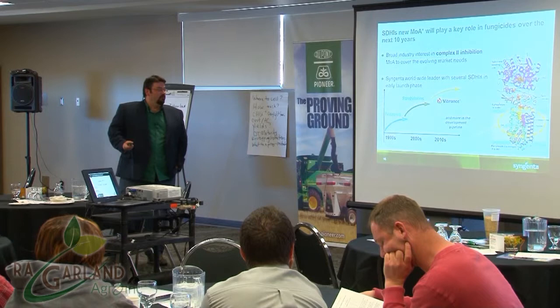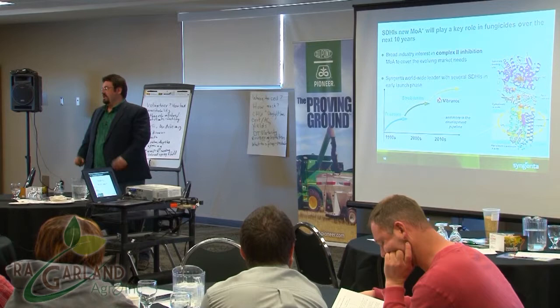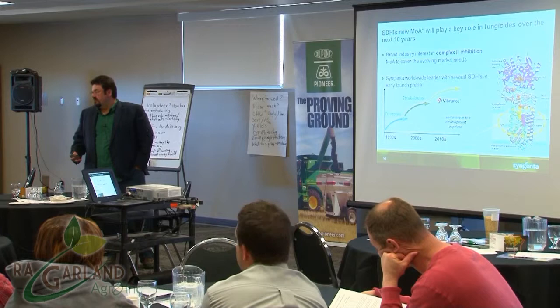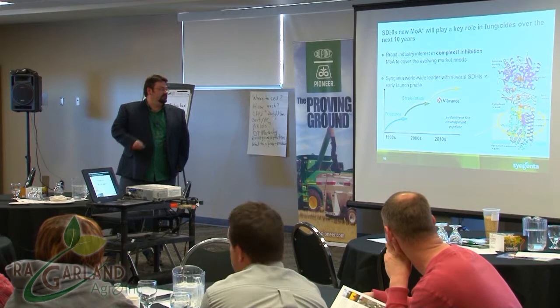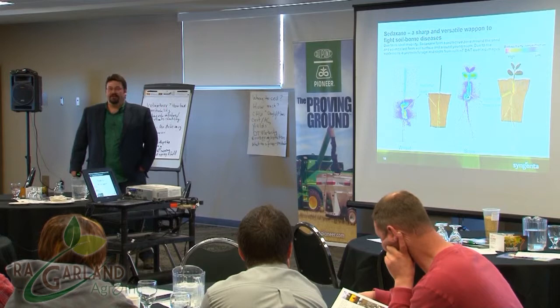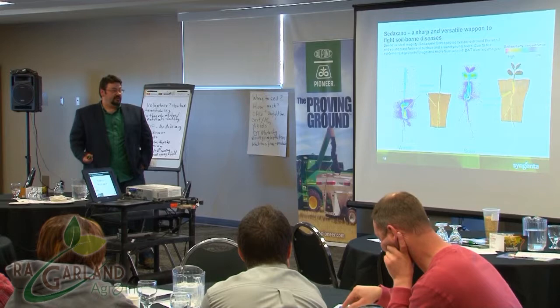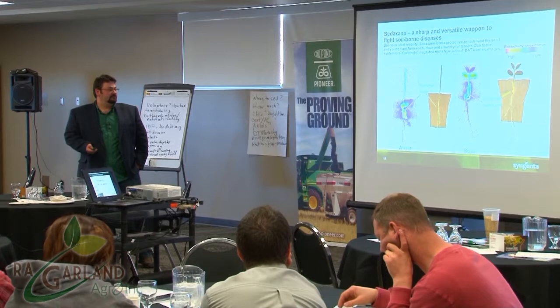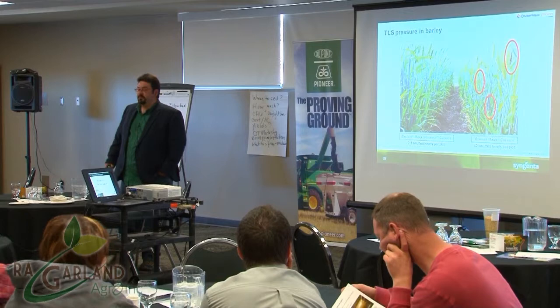What does Sedoxane bring to the table that Cruiser Max Cereals didn't before? We used to have a three-legged chair — disease protection, insect protection, and the vigor effect. As soon as you add the Vibrance component, you bring that fourth leg to the stool: the rooting power component. Sedoxane is the next evolution in seed treatments — the fancy name is SDHI chemistry. It's a Group 7 fungicide, and the key thing is that it translocates and works very quickly.